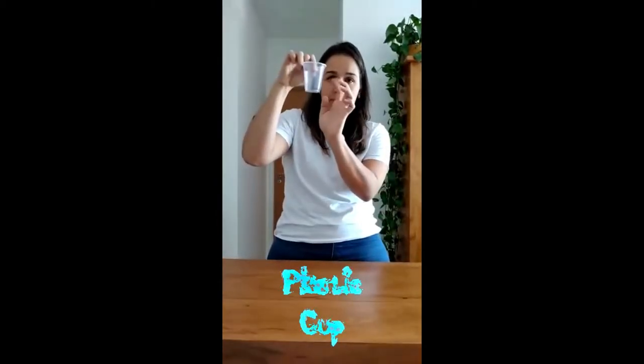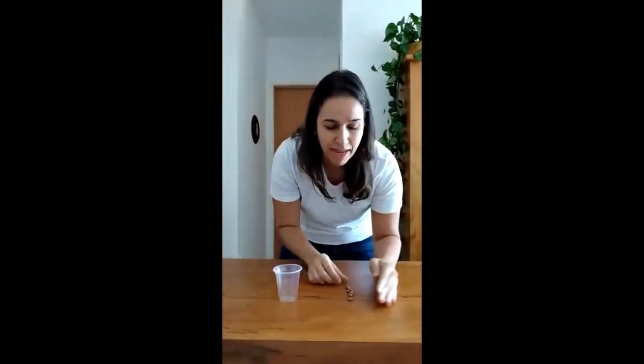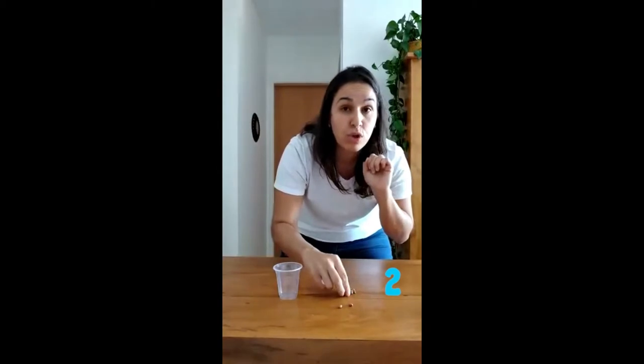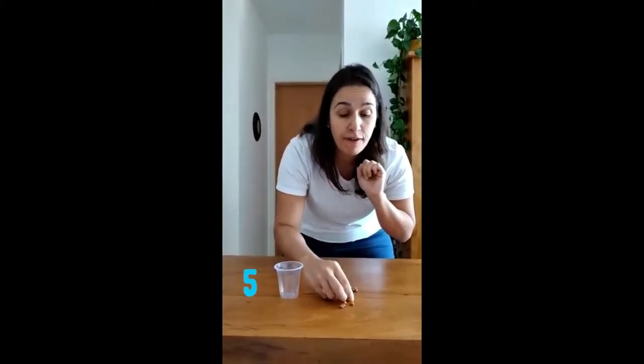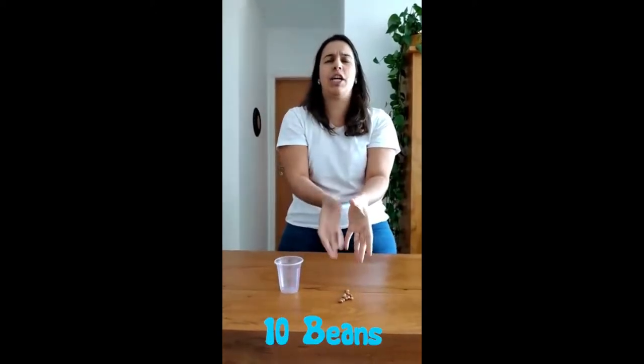So you need one plastic cup. We are going to use some beans! Here we have 10 beans! Let's count with me! 1, 2, 3, 4, 5, 6, 7, don't miss it! 8, 9, 10! 10 magic beans!